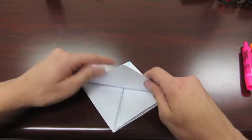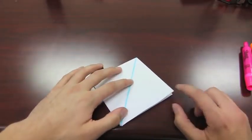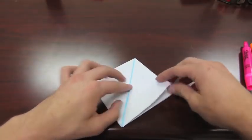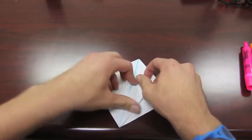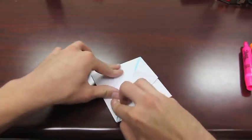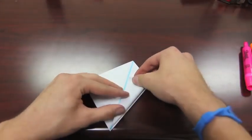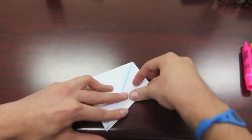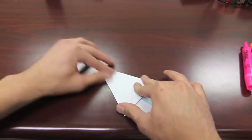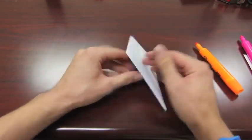Always keep the flaps on the bottom. For the next step, once you get that creased real good, take this corner right here — this edge — and match it along the center crease right here. Basically just fold these in. Then flip it over and do the same thing on the other side. I'll go ahead and illustrate those. There's one more thing: get those folded on both sides.